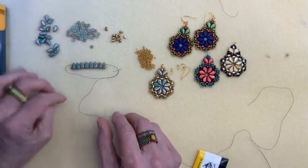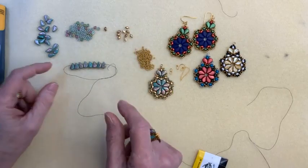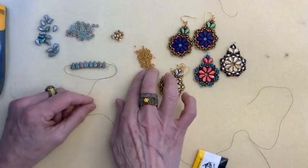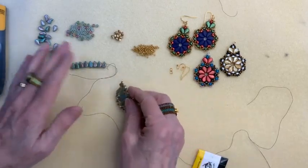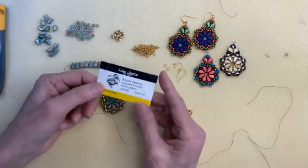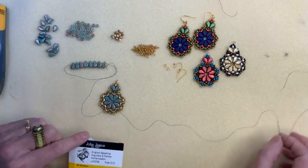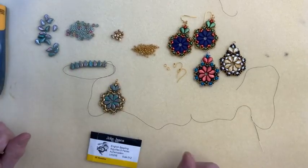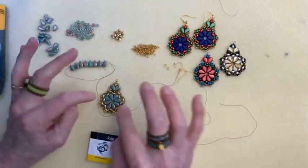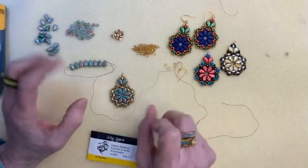You're going to need paisley duos, O beads, mini gem duos — and when you're working with those, make sure you keep the domed side facing up. Then you also have size 11 seed beads. Those are all the beads. Then you need two closed jump rings, a pair of ear wires. I use size 12 beading needles so I don't have problems getting through the 11s. I use Fireline, six pound Fireline, but you can also use Nymo D — that's fine for these. Even though Nymo has a little stretch to it, earrings don't have a lot of tension or friction, so you'll be able to use matching colors to blend into the background.